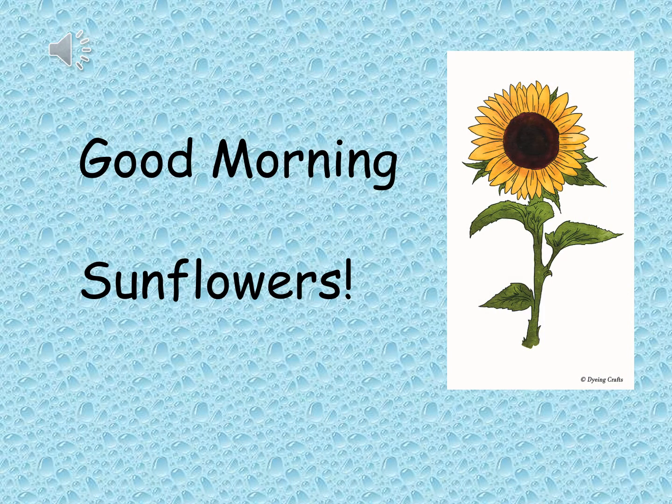Good morning Sunflowers, it's Mrs Bevelacqua here and welcome to your number session for today. Before we start, go and get your learning pack — you're going to need a piece of paper and a pencil. And to begin with, we're going to practice writing our numbers.